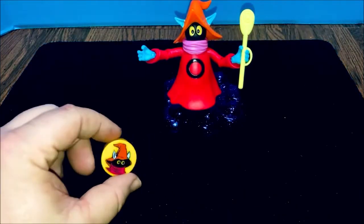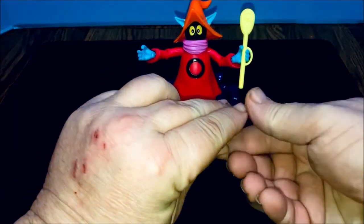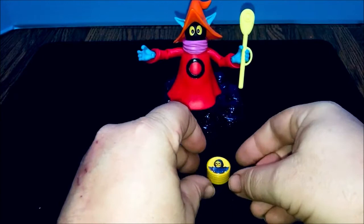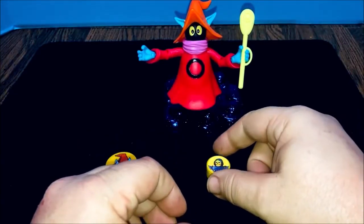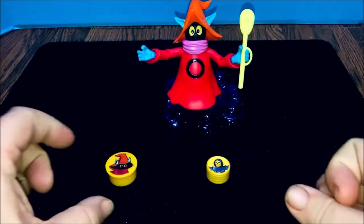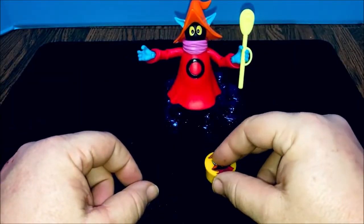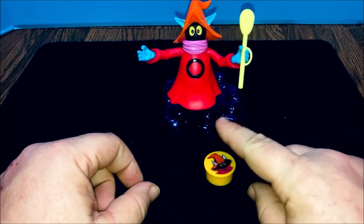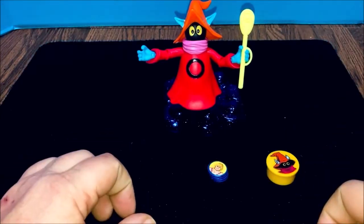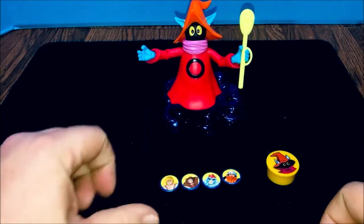We've got the magic coin cover here. We start with a stack of coins — I'll place them down on the table, and this stack of coins represents the evil warriors. You take the magic cover and cover up the evil warrior stack of coins, give it three taps — one, two, three — take the cover off, and the evil warriors are gone and have been replaced by the heroic warriors.